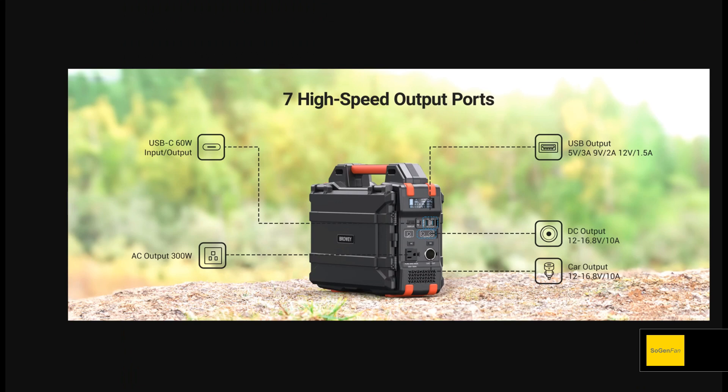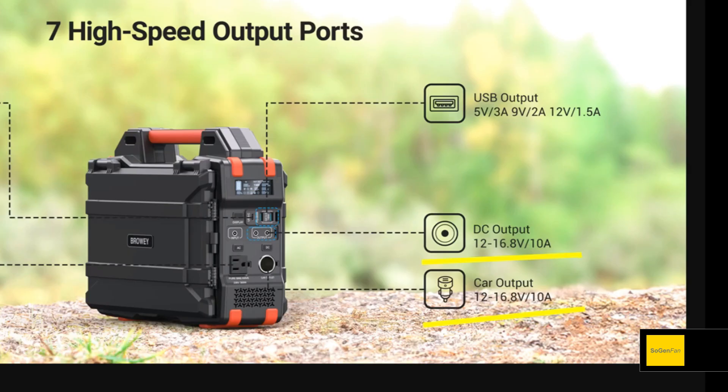Here's the thing: it's not quite as usable as you might hope, because there's no regulated 12-volt output on this thing — which is really weird. There are two barrel ports and a car socket, so there are a lot of DC output ports, but the problem is the voltage range is 12 to 16.8 volts. That's because it's using whatever the battery's voltage is at — that's what these ports output.